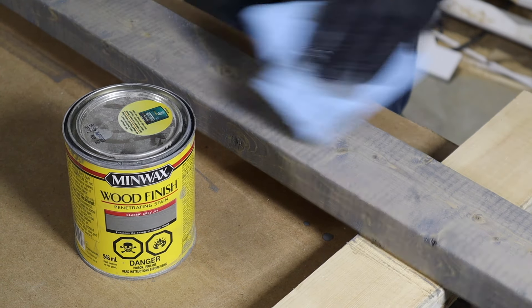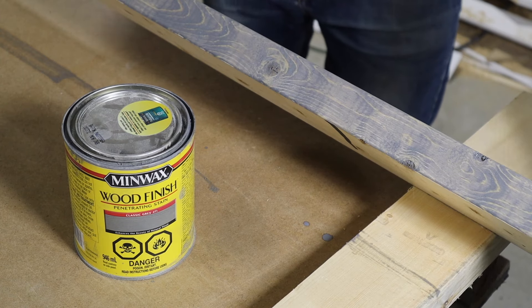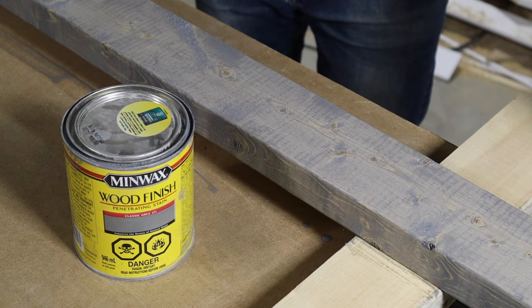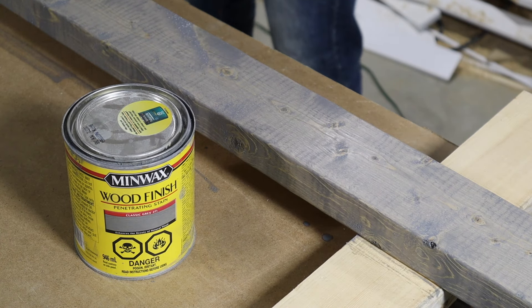When it's dry, you can also add a polyurethane top coat to add some sheen, but just note that the polyurethane has a really strong odor that can last a long time — it can take up to a month before the smell actually dissipates.